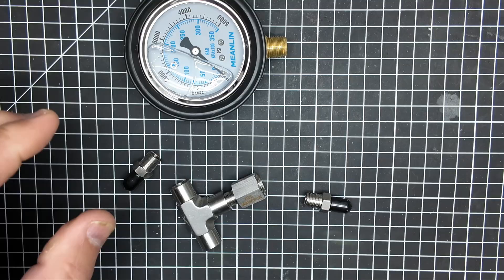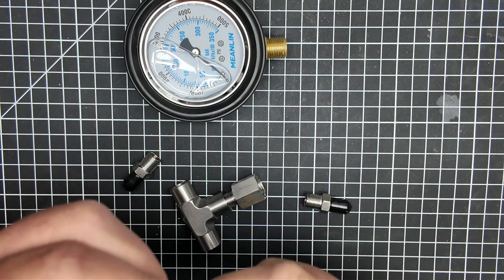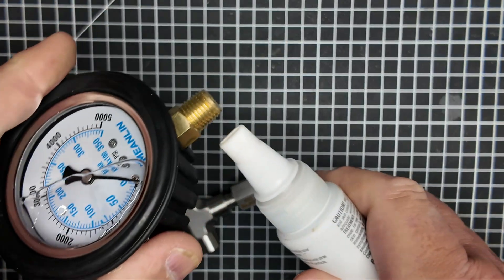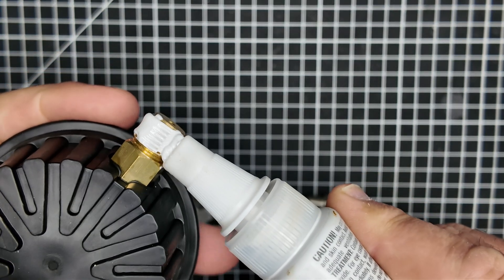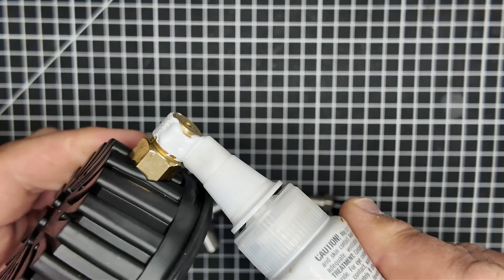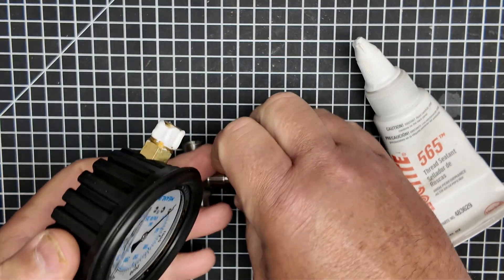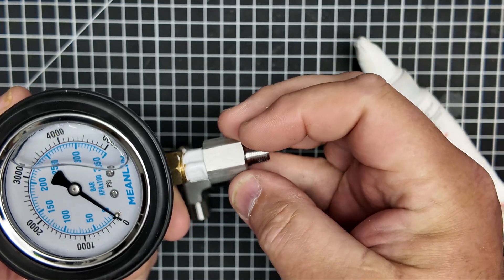I've come to use this product a lot more — it's the Loctite 565. It's meant to replace the Teflon tape you'd normally use. This is not a locking compound, so don't think it'll be impossible to remove afterwards — that's not true. It's just a really good thread sealant that is liquid-based and easy to apply. You don't need any special technique — I probably put on a little more than I should have, but we can wipe it off at the end.